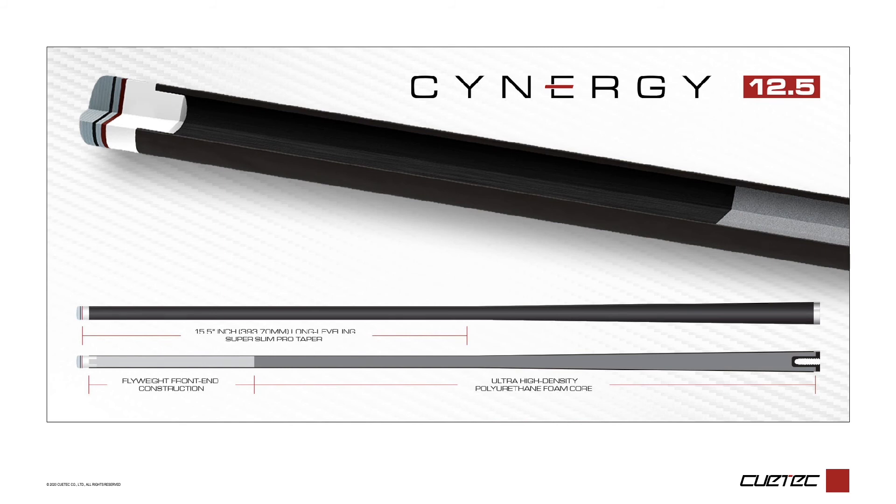The Synergy 12.5 is the shaft at the heart of the Q-Tech revolution. Featuring the longest straight taper of any carbon fiber playing shaft in the industry, the Synergy 12.5 offers all of the benefits of carbon fiber composite technology: durability, consistency, accuracy, stiffness, and strength — without sacrificing the feel most maple shaft players have built the foundation of their games upon.